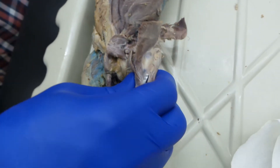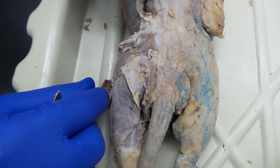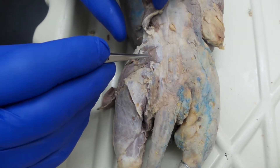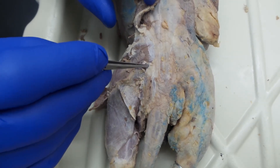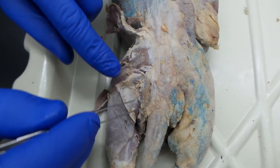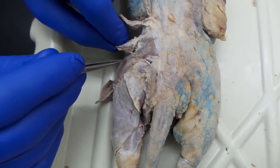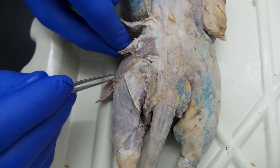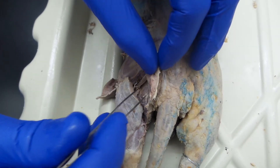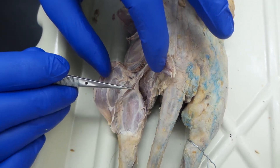Now we're going to work around to the other side. We're still looking at that sartorius here. Here's that tensor fasciolati. And then we have gluteus maximus, gluteus medius, and this little muscle right here — that's the caudofemoralis. This huge muscle right here is the biceps femoris, again the tensor fasciolati, and that's all vastus lateralis. Once you get those identified, you cut through that biceps femoris, and running along the medial side is this little mink-only muscle called the tenuissimus.